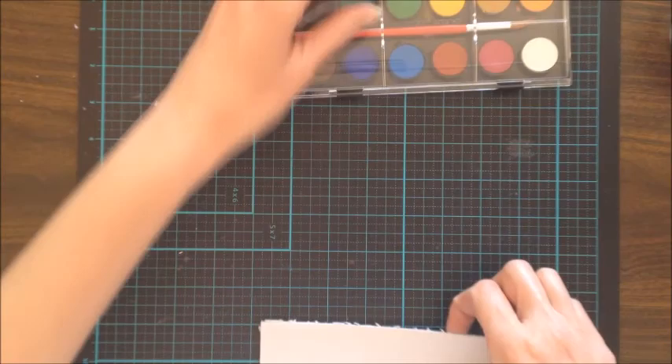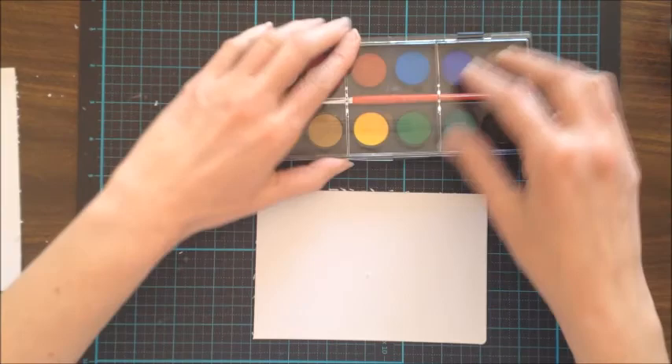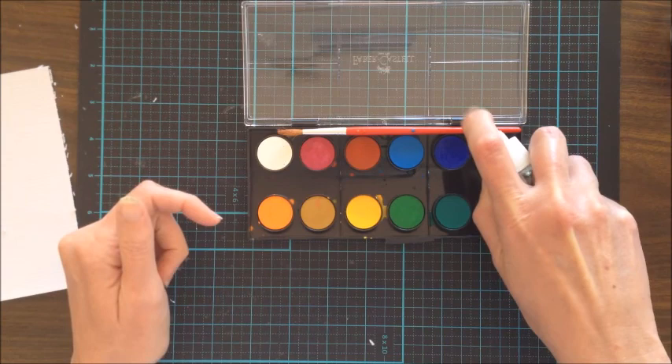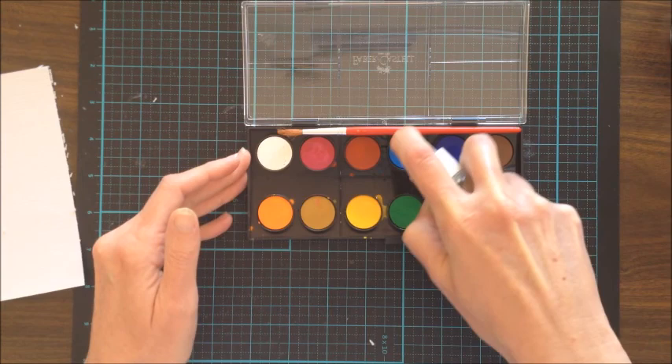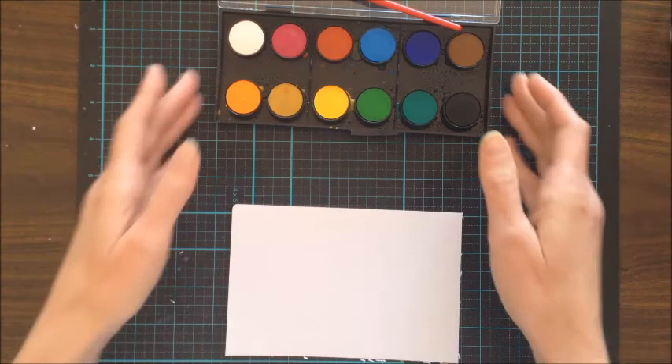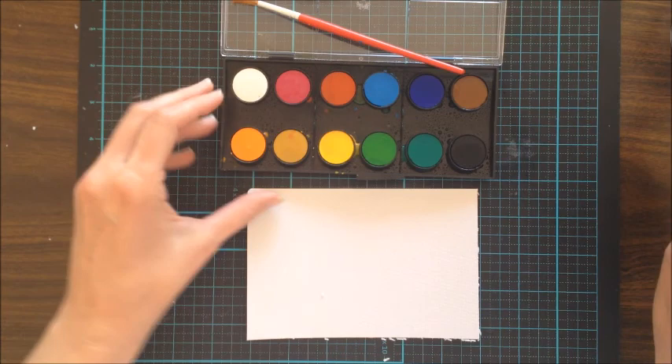To begin, we're going to use one sheet of watercolor paper and the watercolor paints. I've also got a cup of clean water to one side. I'm not going to use the brush supplied — I'm going to use a wider brush. I'm lightly misting the paint just to get the colors activated, which helps apply the watercolors onto the paper. For this technique to really work, you need to have a lot of water.